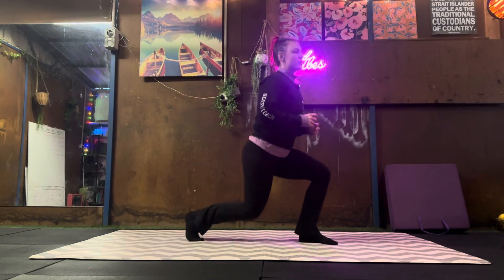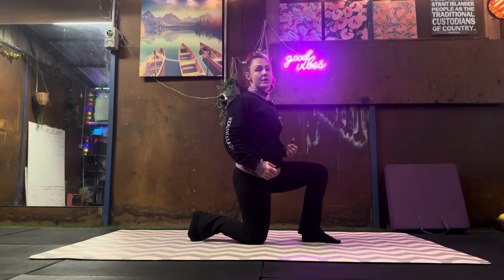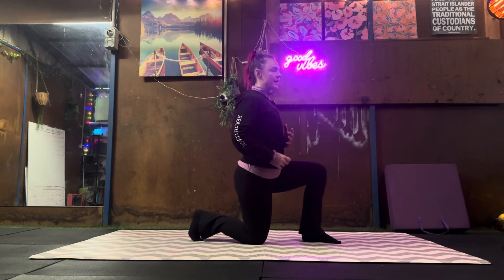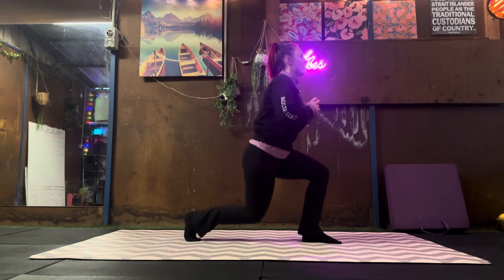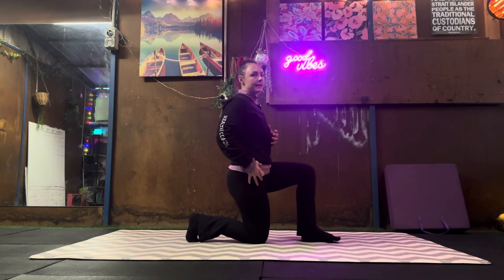Knee down, static lunges. You're actually starting from this floor position rather than from standing. I come up and I come all the way back down, and I actually transfer my weight back onto this leg.